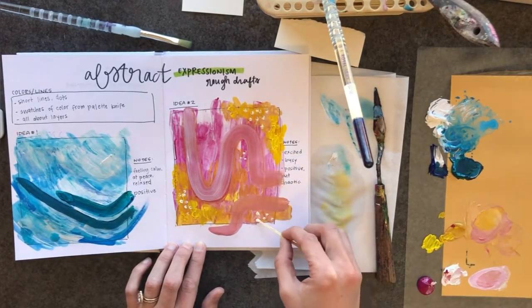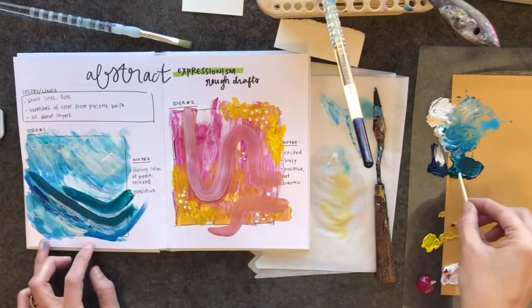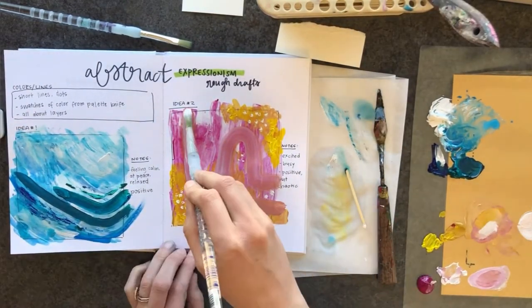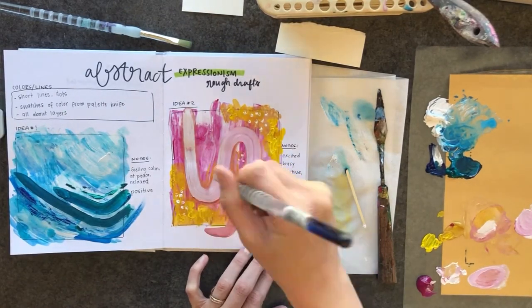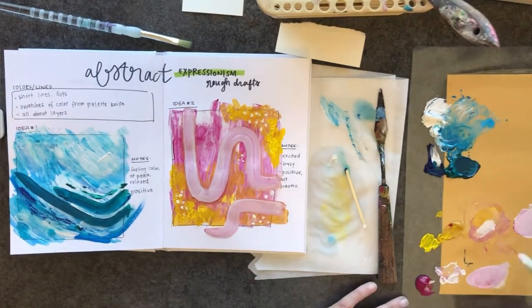I add a few little dots — I'm trying to add balance, that's my goal. I want balance in my compositions. Some of you might want imbalance, and it might be a feeling that you're going for. Figure out what you're going for and see how you can manipulate the materials to evoke that feeling.